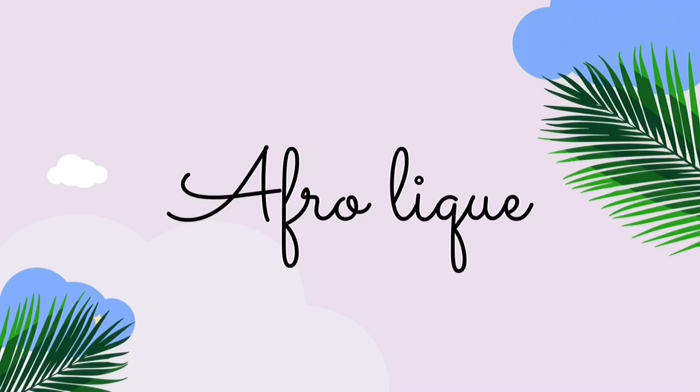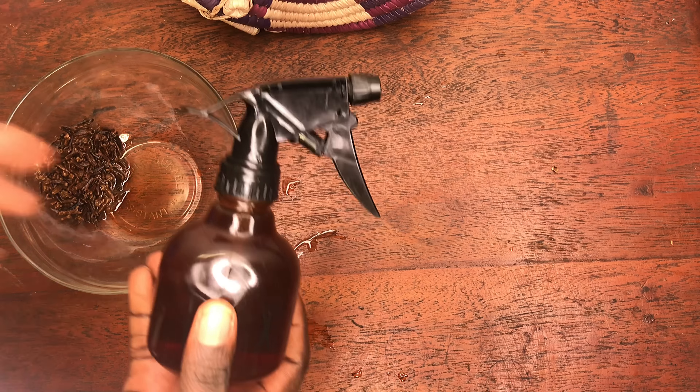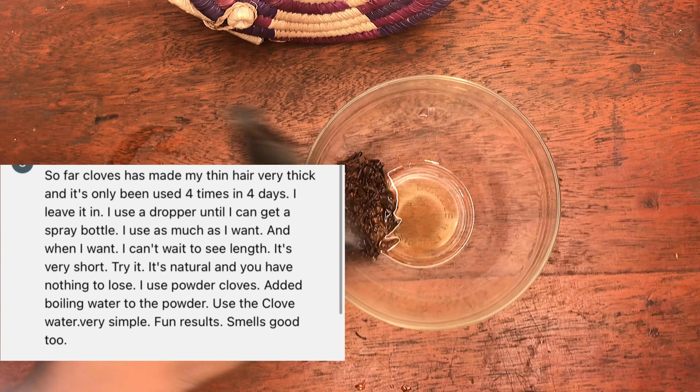Are you struggling with growing your hair due to hair fall or breakage? I'm going to show you how to make this fast hair growth spray. If you are like me and you spend a lot of time watching natural hair content online, you might have seen this clove water spray. I've been seeing a lot of positive comments on it.